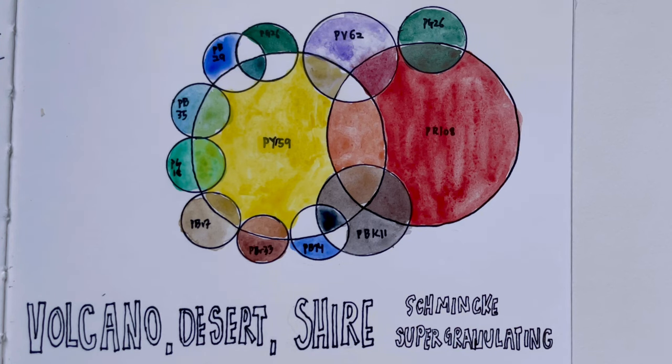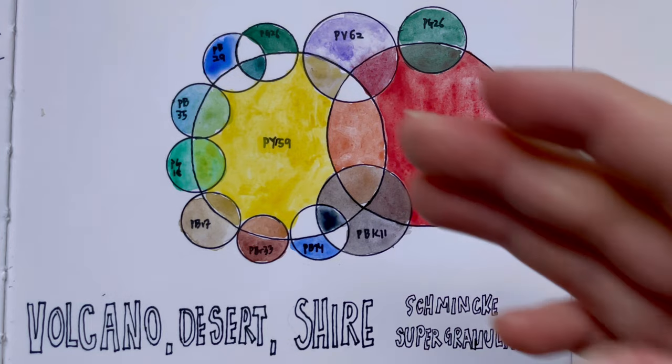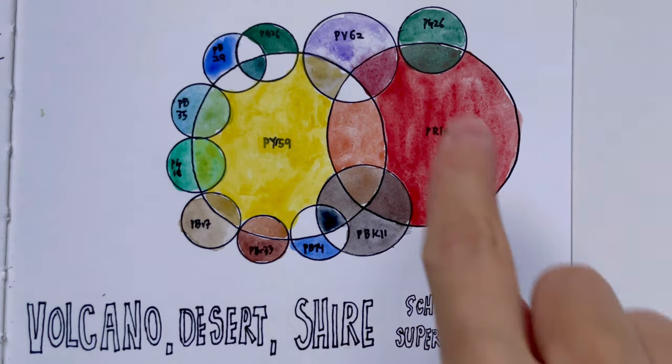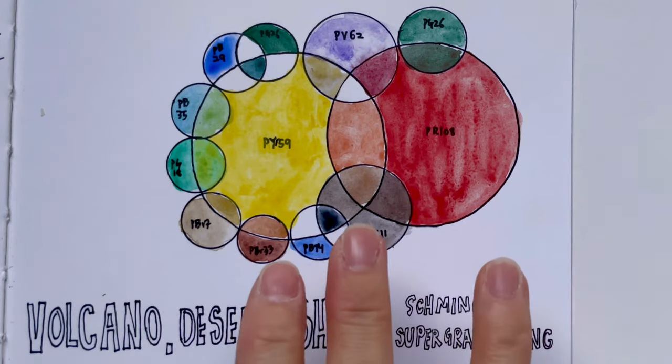So there you go — here are all the colours in the Volcano, Desert, and Shire series together in a band diagram, showing how they all relate to each other.